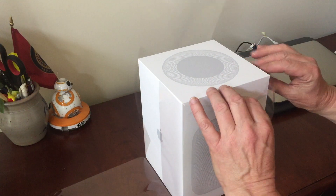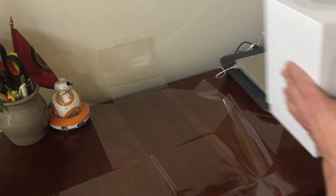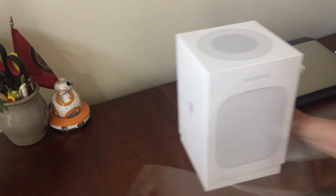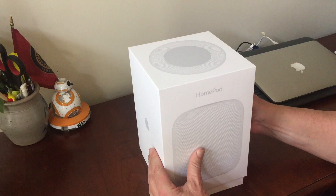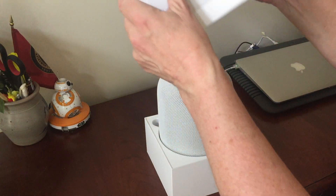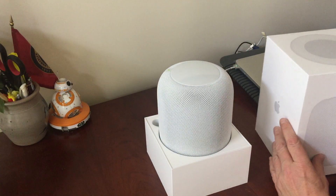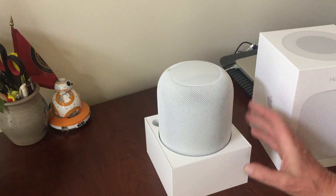Get the plastic out of the way and it looks like it lifts up from here. There's a lot of air suction in there. Oh — this is what it looks like. I got the white one.